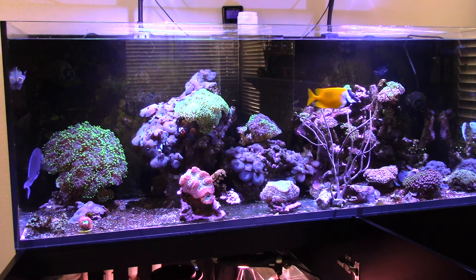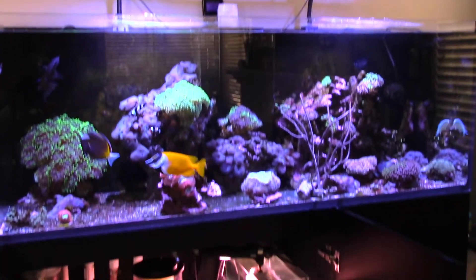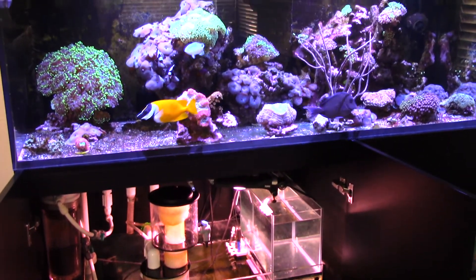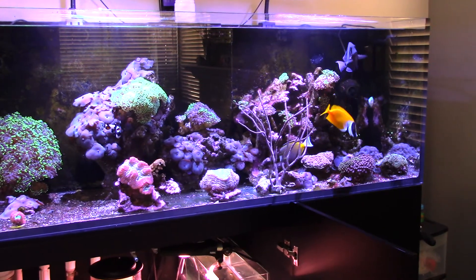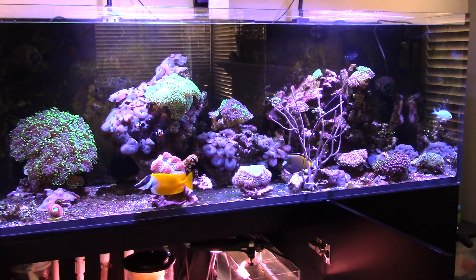That's about it for the update — everything is still pretty much the same equipment-wise, no new additions except for the chaeto light. The Life Reef 24-inch skimmer — like everybody says on any forum — is a beast, it's been around forever and it will be around after this whole needle-wheel DC pump craze passes. Go ahead and comment and subscribe — if you guys leave comments I'll try to get back to them. I like helping people out, the same way I've been helped on forums and through watching other YouTubers' videos. Take it easy and enjoy the rest of your weekend.